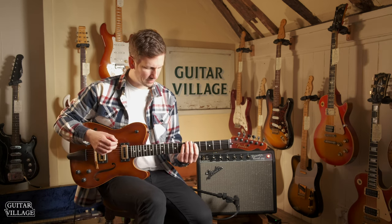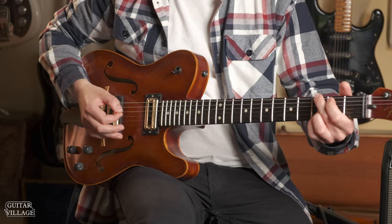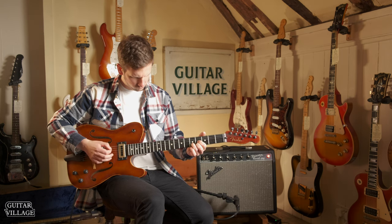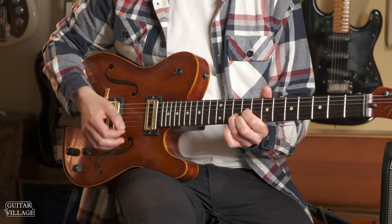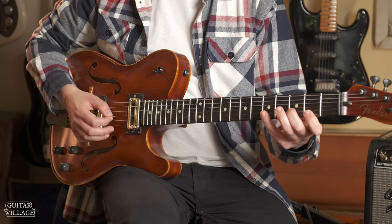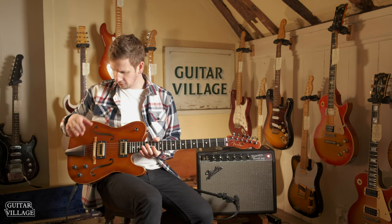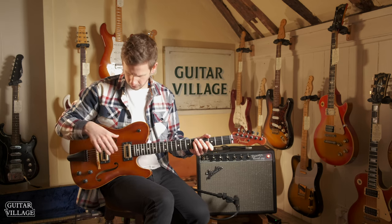So in the middle position there's something that's kind of maybe a little bit more open than just the neck pickup by itself. And then the bridge pickup - really nice, some really nice bite on there as well. It does have a piezo pickup in there as well, so let's check that out in combination - let's have all the pickups on at once.